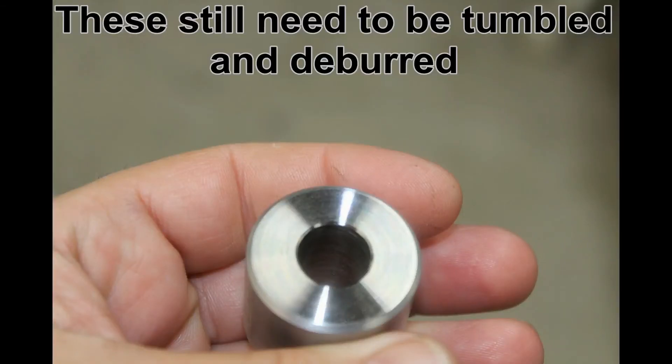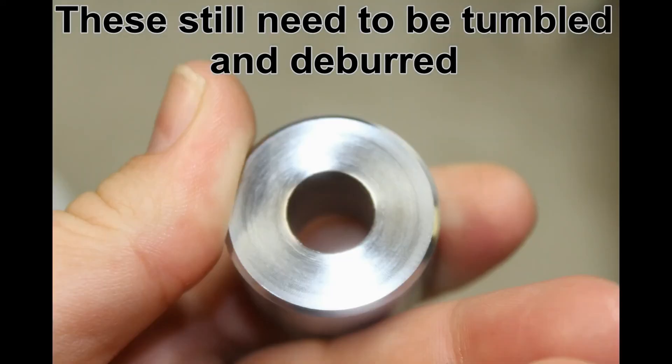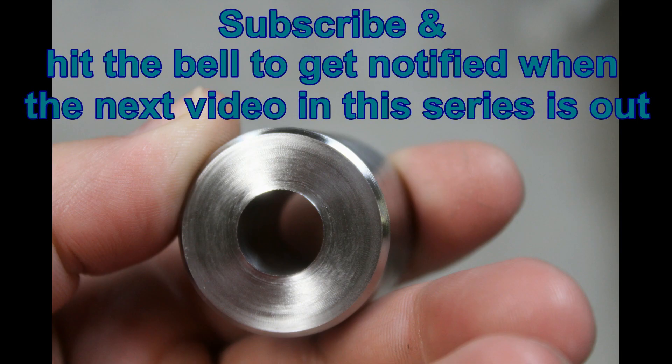This video series is just about one weekend. If you're interested to see how it all plays out, go ahead and subscribe so you can get updated as the rest of these come out. If you guys like it, I'll try to keep doing it.